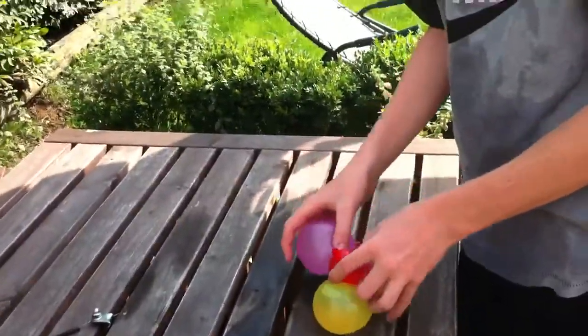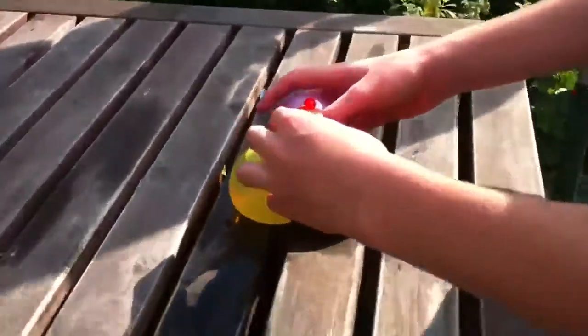And you put it down to the bottom — get a close-up of that — like this. Push this one, put it from here, and push it down, and twist at the same time, and then the water bomb will fall. Can we do that again, please?